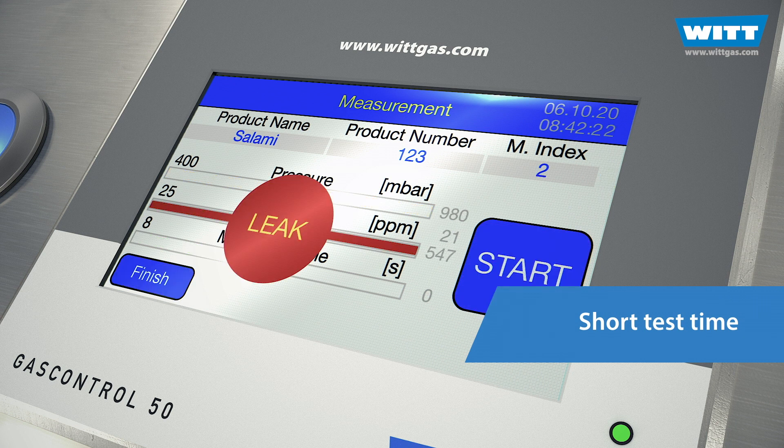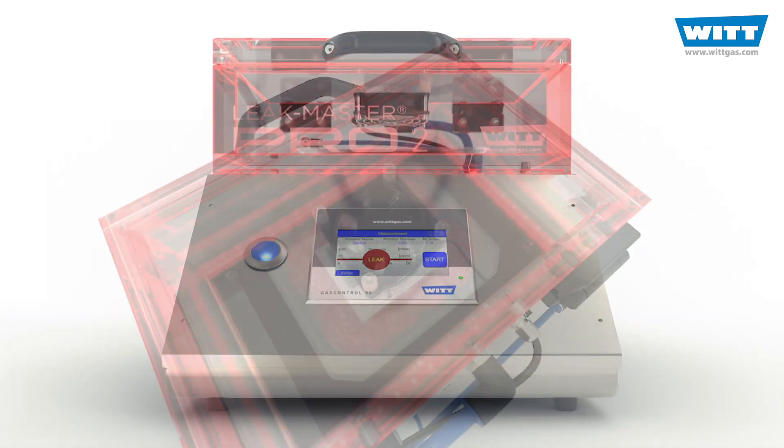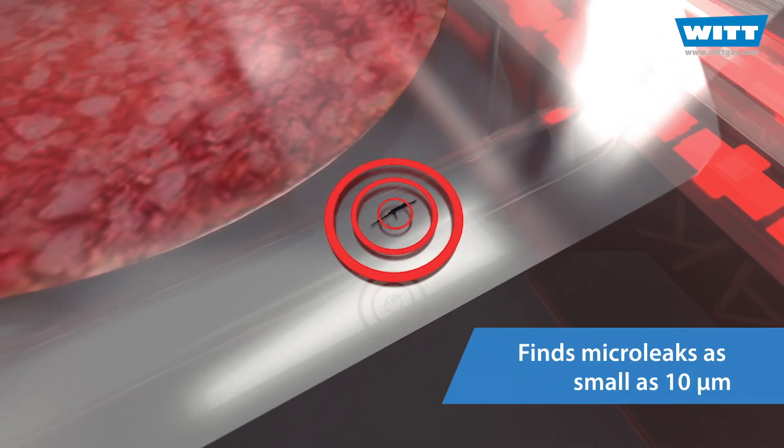In practice, 8 seconds are often enough — so you save valuable time. The device is very precise and, depending on the product and the test conditions, finds even the smallest leaks down to 10 micrometers.